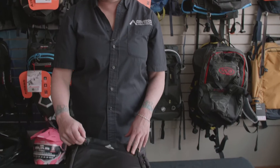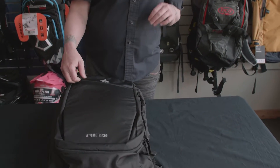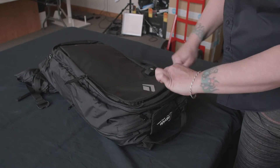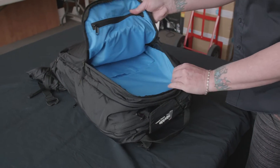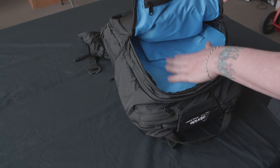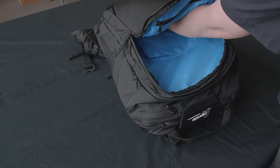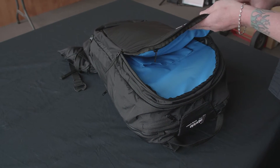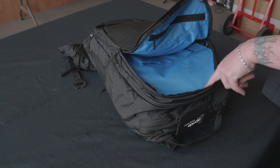This pack also has an ice axe carry option. The first pocket we're going to look at is the top one, which is your waterproof avalanche gear pocket. This gives you room for your probe, your shovel, and anything you don't want in your main compartment — it will stay nice and dry with the waterproof lining.